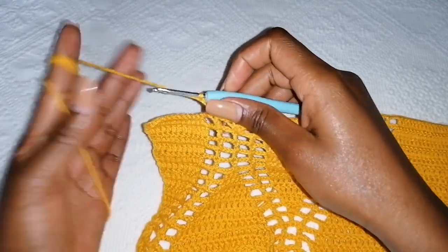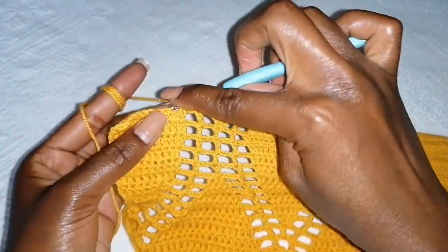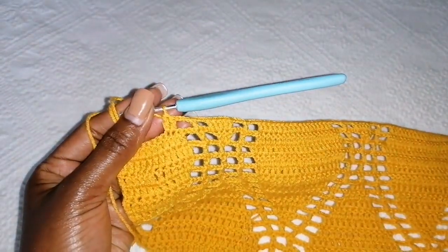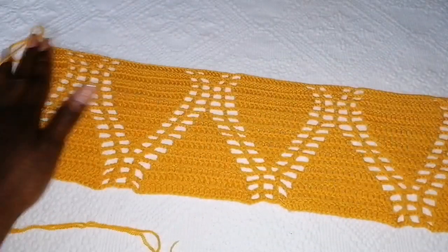When you get to the end of the row, remember to lose a stitch — skip this one and continue making double crochets until the end of the row. At the end of the row you should have something like this.